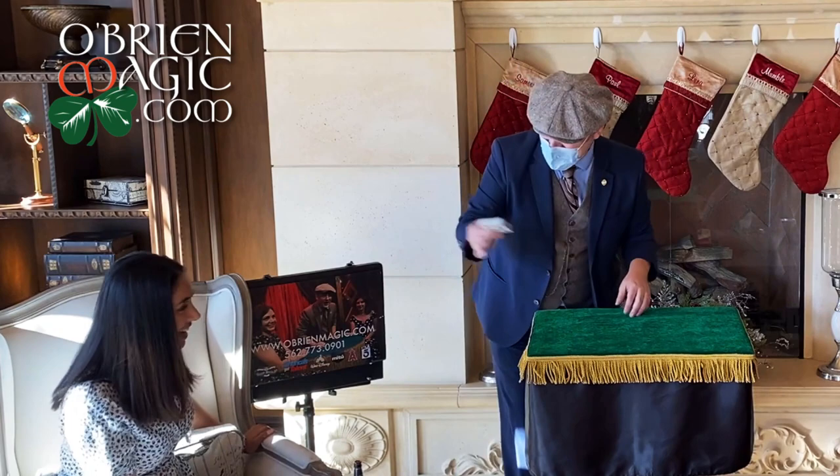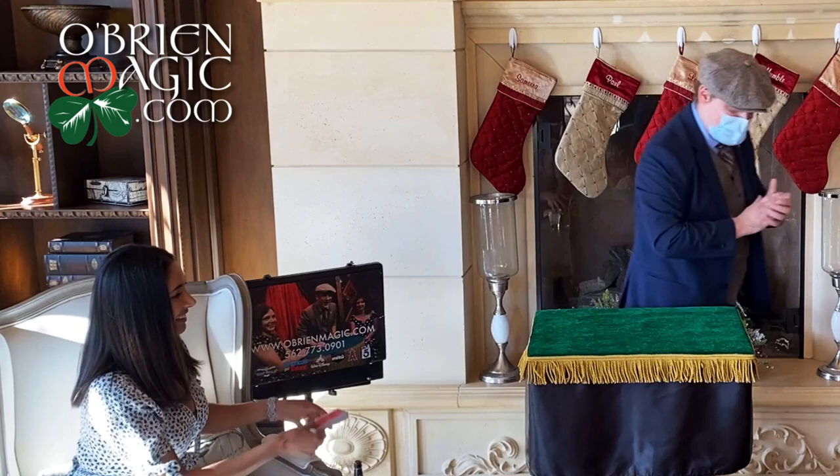Go ahead and take the deck just like this, and you are going to do the magic move. Show everybody the card.